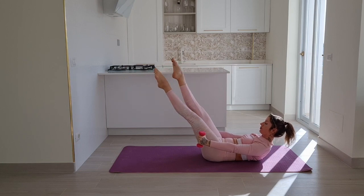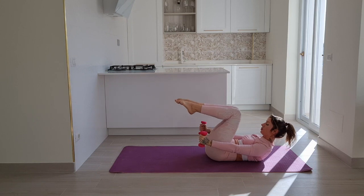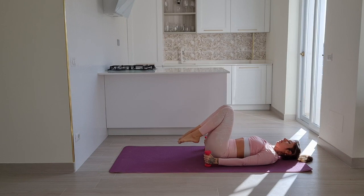Let's do five, four, three, two — and relax. Let go of your weights. You can look from side to side just to release your neck.